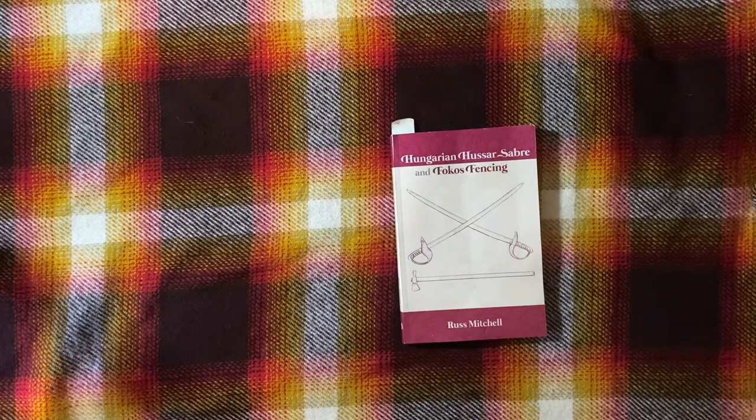Hello everyone, this is Kyle Randall Tanzik from Michigan Medieval. Today we're going to be reviewing 'Hungarian Hussar Saber and Fokos Fencing' by Russ Mitchell. To tell you a little about my background, the fencing I learned was sports saber fencing, which was also of a Hungarian lineage.